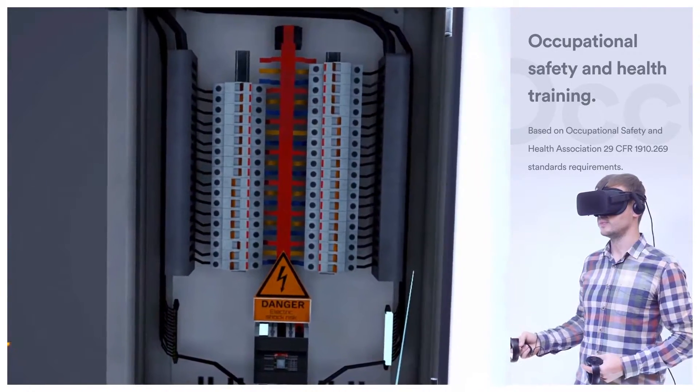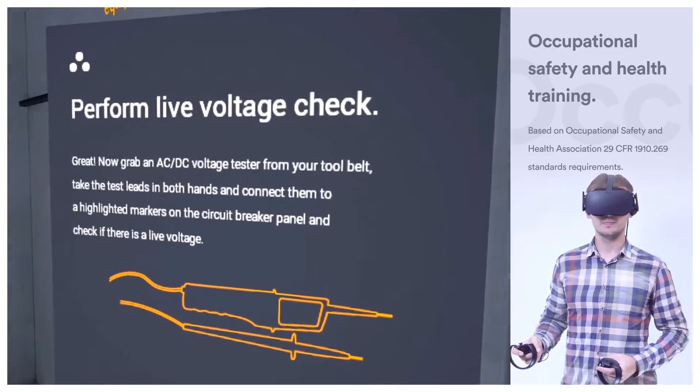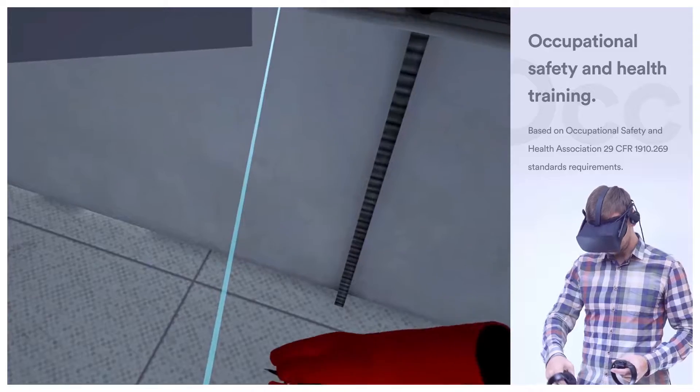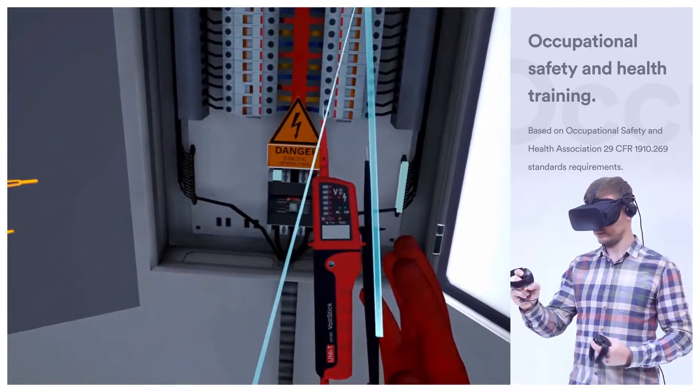Now, grab an AC-DC voltage tester from your tool belt. Take the test leads in both hands and connect them to the highlighted markers on the circuit breaker panel, and check if there is a live voltage.